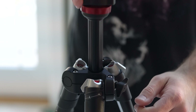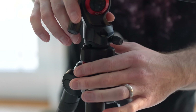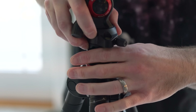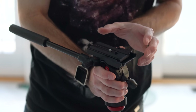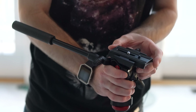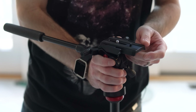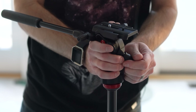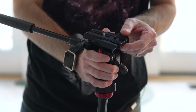The leveling mechanism on the column makes it so you're able to level the tripod head here without adjusting the legs of the tripod. I love this sliding quick-release plate — it is adjustable, so depending on the size of the lens you're using, you can balance the center of gravity and the head won't have a tendency to lean forward or backwards as much.